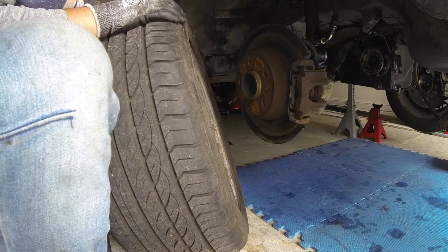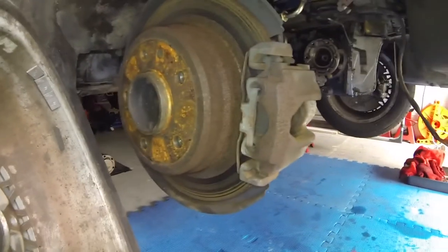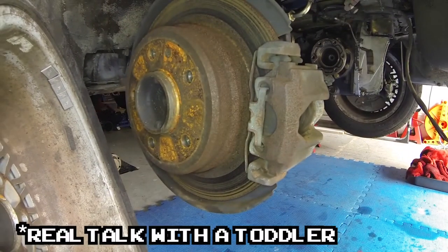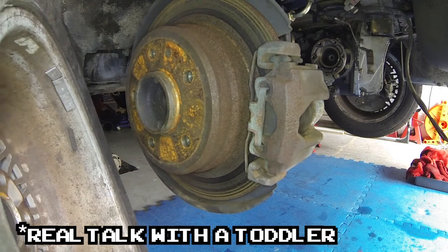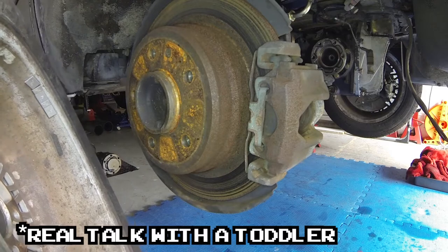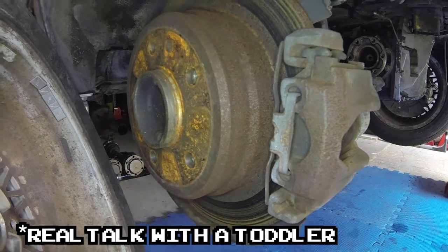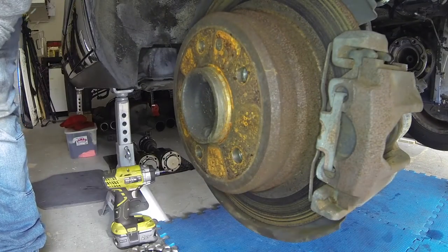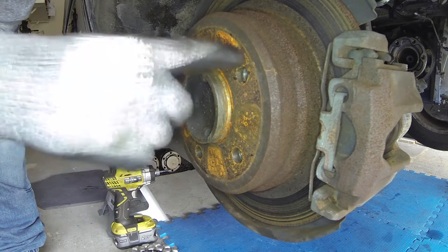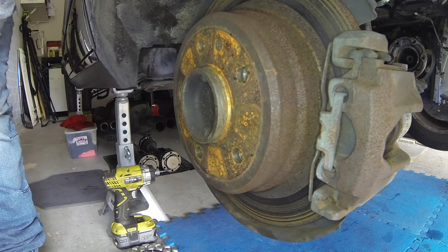Look at the rust on that rear caliper. Oh my goodness, that's disgusting. Doesn't it look like something that came out of an old pirate ship? It looks like an old wheel that hasn't been cleaned for a really long time. Let's take the rear caliper off — that way we can take the rotor off and see what condition it's in.